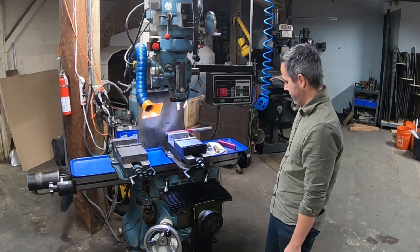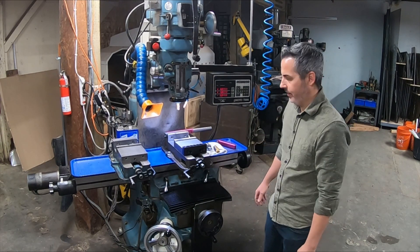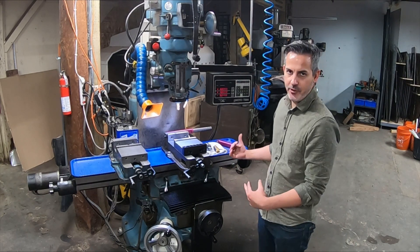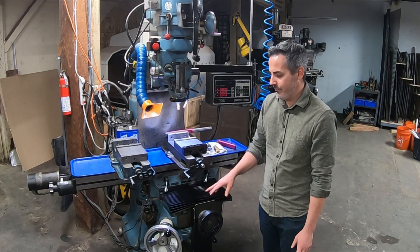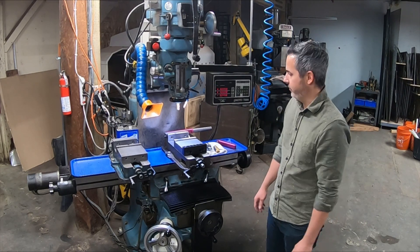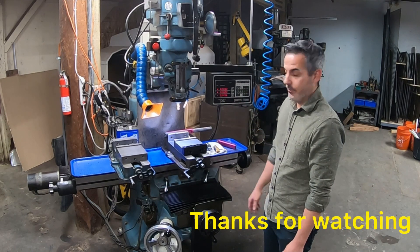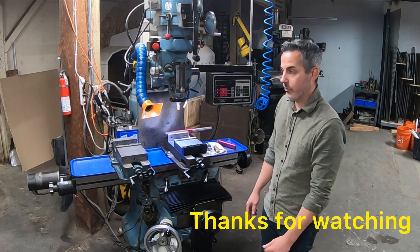That's pretty much everything I've done to my machine and I'm very happy with it. I'm in front of this thing every day and it's a real pleasure to use. I don't think I could go back to a machine without two-axis control, a power knee, power drawbar, LED ring light, cooling, and a vacuum system. Hopefully you guys learned something about how to set up your mill — thanks for watching.